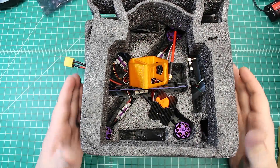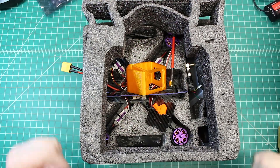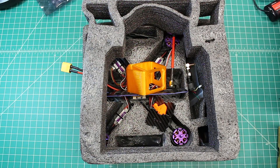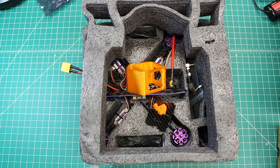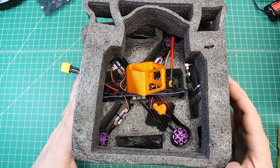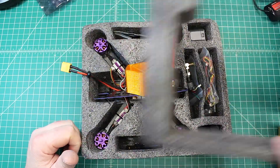Hi again, Doug here from X-Frames FPV and today we've got another mailbox for you. I already pulled it out of the box because the box was just too large to put on the table. This was actually brought to me from a local customer - I met him yesterday, came out to the shop, and I just love meeting customers because it's nice to meet with them one-on-one.